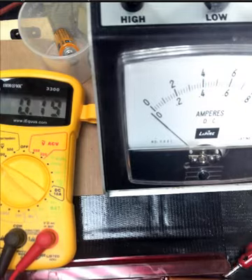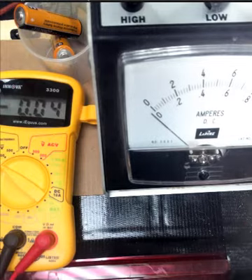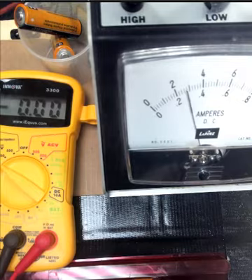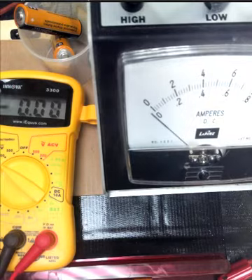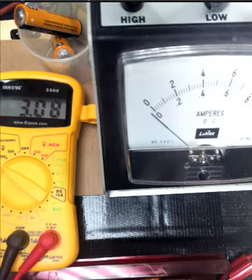2 batteries — here is the current. And here is the voltage, 2 batteries. Read the yellow meter, the multimeter.